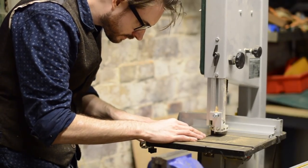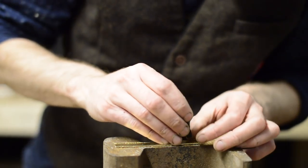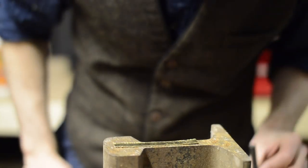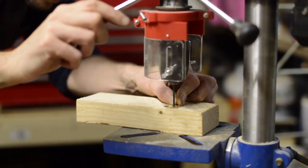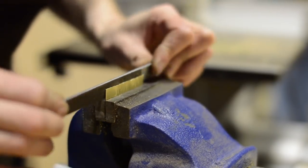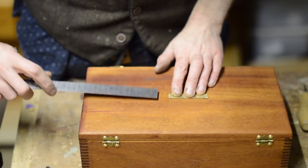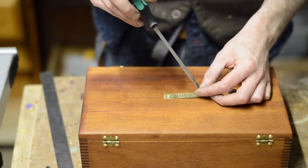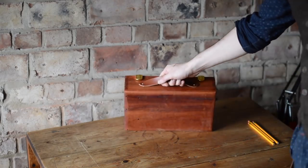As this is a gift I want to personalise it a little, so I cut down a little bit of brass to use as a plaque. Then I use some metal punches to punch out her name on it. I drill a little hole either end of the plaque and give it a file down to take any rough edges off. Then I roughly determine the centre of the lid and the plaque can be screwed in place. I also added a couple of catches to the front of the case but must have forgot to film that.